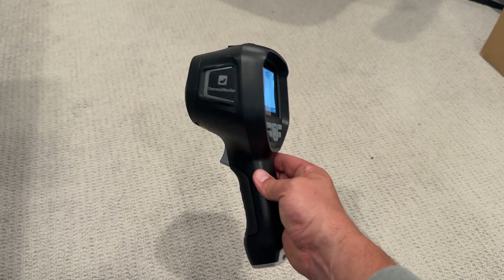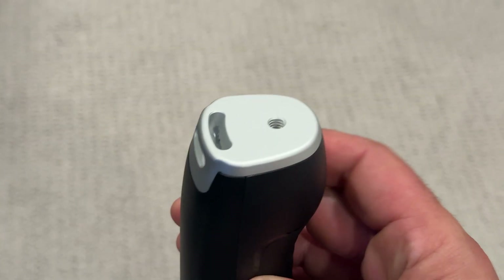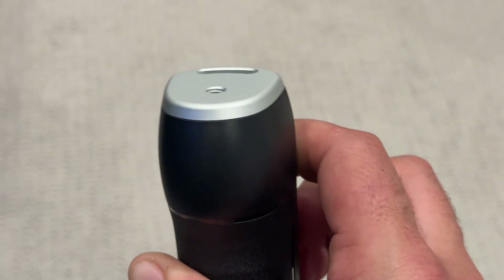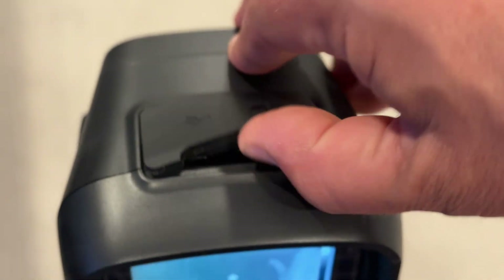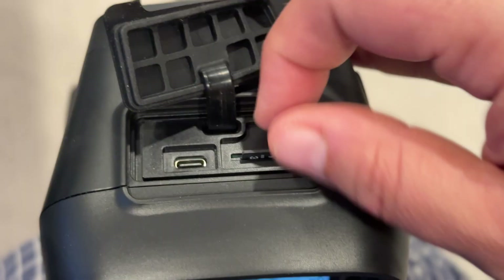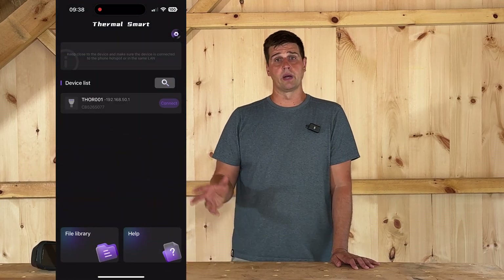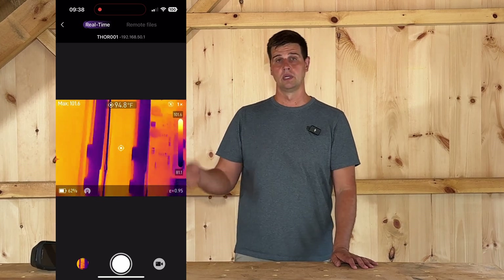The handle feels sturdy and there's a trigger button for capturing images or recording video. The bottom of the unit features an aluminum plate with a tripod mount and a hardpoint for adding a strap. At the top there's a USB-C port for charging and that PC connection, and a microSD card slot for storage. The camera can record images and video directly or stream them over USB to your PC — unfortunately not a Mac. There is also built-in Wi-Fi capability, which allows you to pair it to your phone and the Thermomaster mobile app available on iOS and Android.